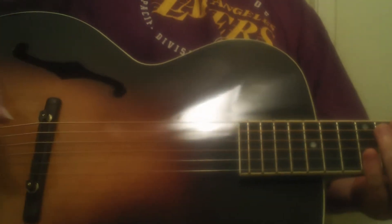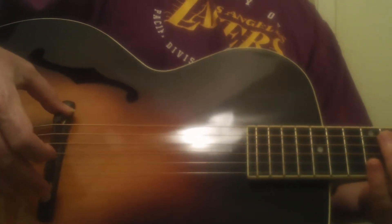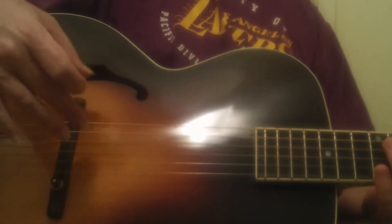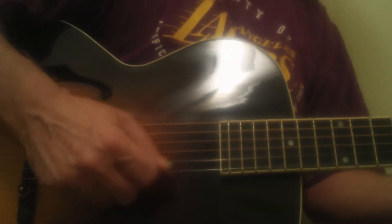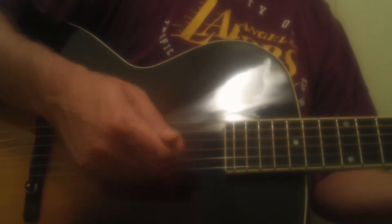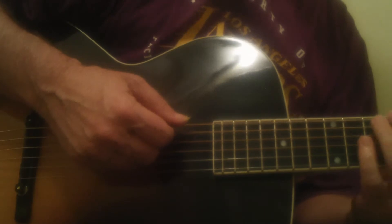I always lower the bridge on these, so if you're hearing a little bit of fret noise, it's because I lower the bridge. I lower it when I ship them too, so that it doesn't hit the top of the case. But I lowered it a little bit on this one too because my left-hand fingers are sore. It's tuned a little low too, so once I bring the tuning up a little bit it should be perfect. But what a voice, man.